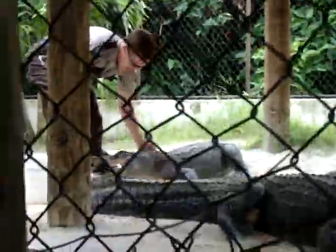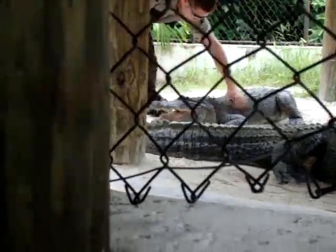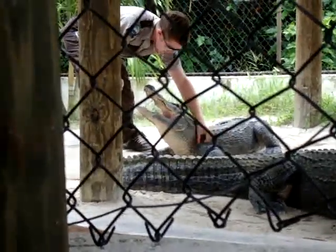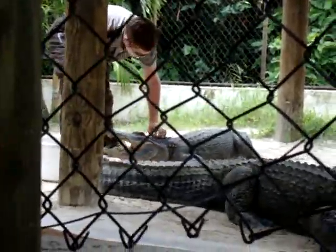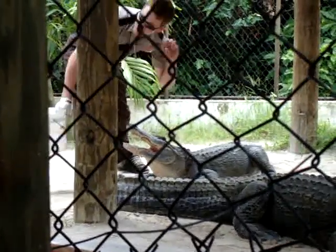What are you feeding them? Right now we're feeding them cut pieces of chicken. We'll feed them cut pieces of red beef, pork chops, even hot dogs right out of the diner when we run out of food. They're not very picky. It's kind of like nature's trash can — if you don't want it, throw it in there.